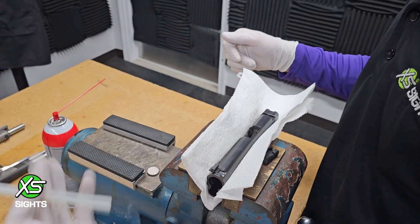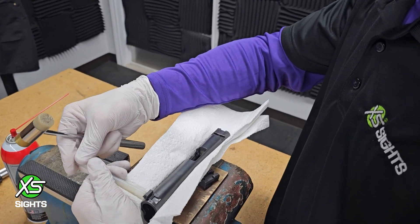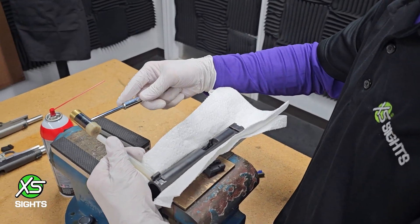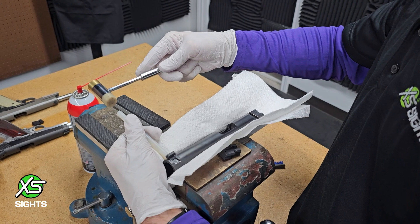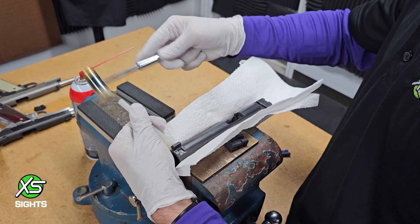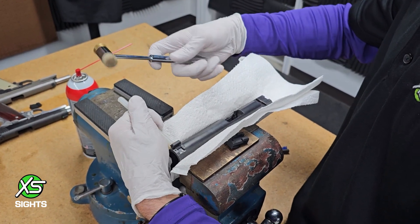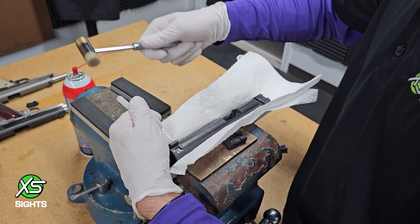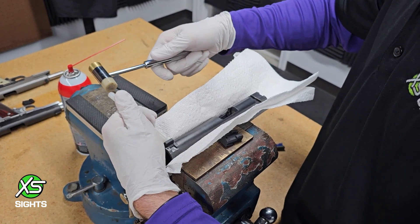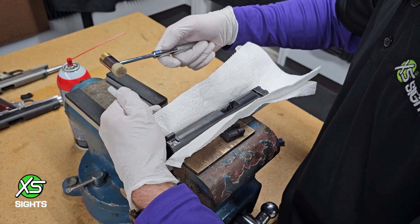I'm going to start with my softest punch and my smallest hammer. All I'm doing is trying to get nice even taps to get the sight started in the gun. Try not to get it twisted. Just lightly drive it in until it gets too snug for my setup. If you watch the sight instead of what you're swinging your hammer at, you'll go hit your fingers.